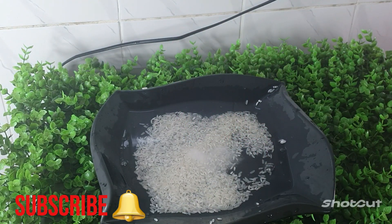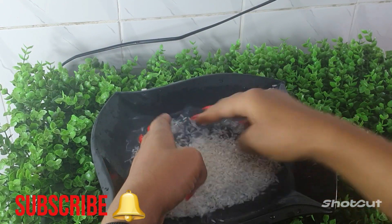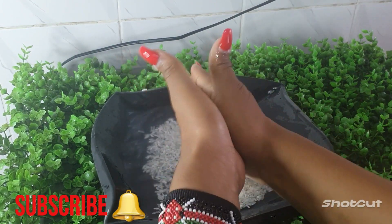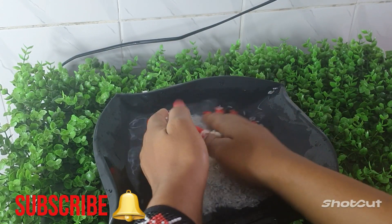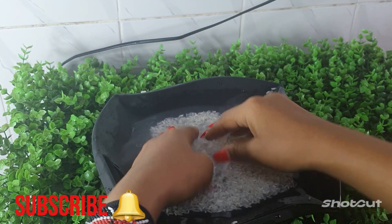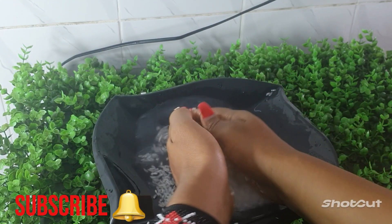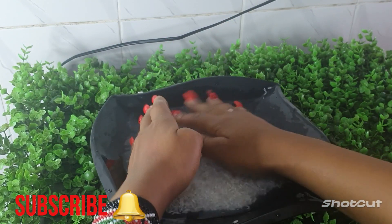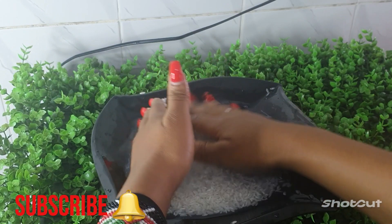I'm going to go ahead and rub the rice between my hands, my palms, to ensure that all the dirt is removed. You can wash your rice for up to about 10 minutes. For my case, I washed the rice for five minutes and it was ready to be used.